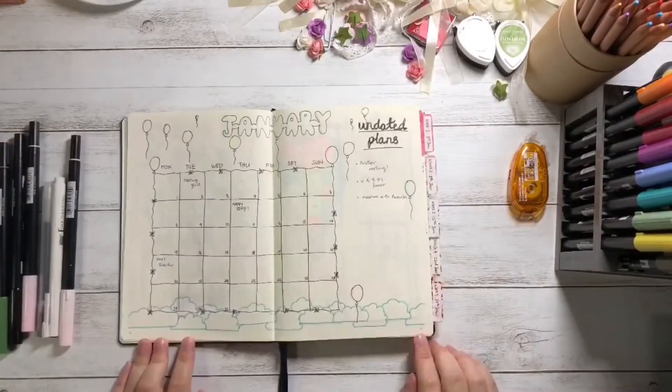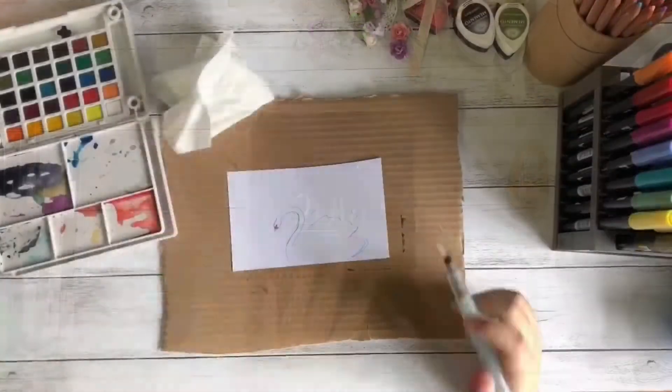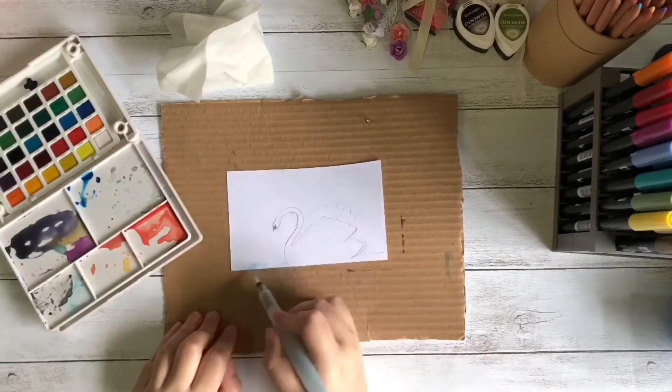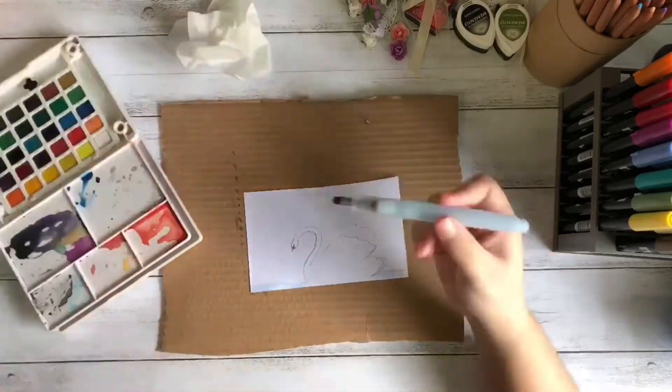Hi everyone! I'm so excited to show you my January flip through and my February bullet journal setup. Because I have been so busy with other things lately, I didn't have the time to edit and upload this sooner. Hopefully it's not too late and you still get something useful out of this.